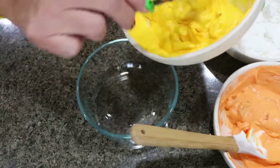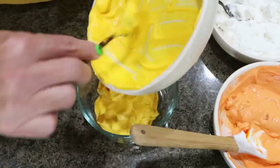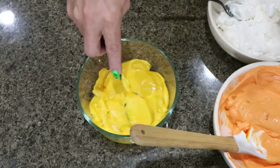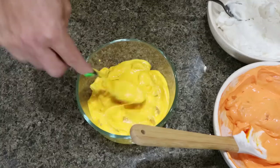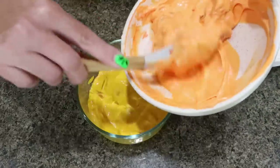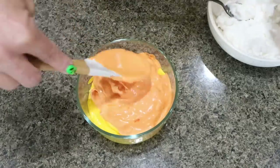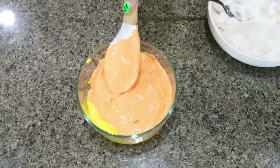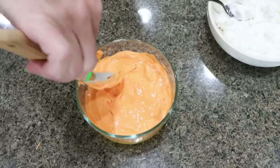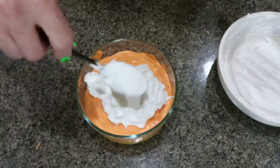To assemble the fluff like a candy corn, the bottom is yellow, so go ahead and add the yellow whipped mixture first. Spread that out as evenly as you can in the bottom of your bowl. I'd recommend using a clear bowl so you can see those fun candy corn colors. Then add the orange layer and spread that out nice and even — be gentle so you don't mix it with the yellow. Push it really well around the edges too.